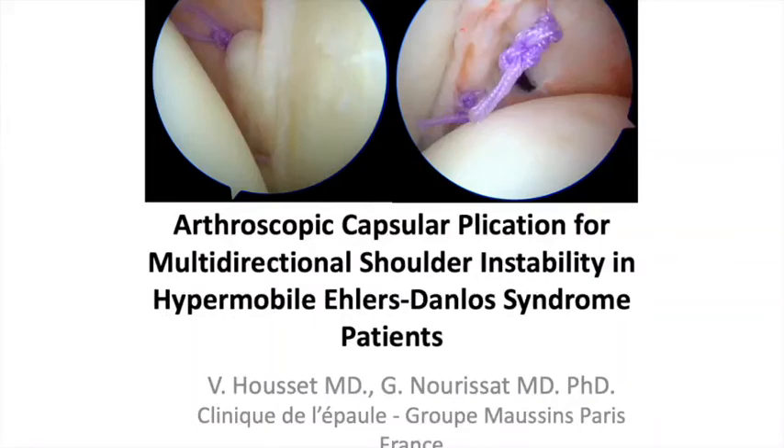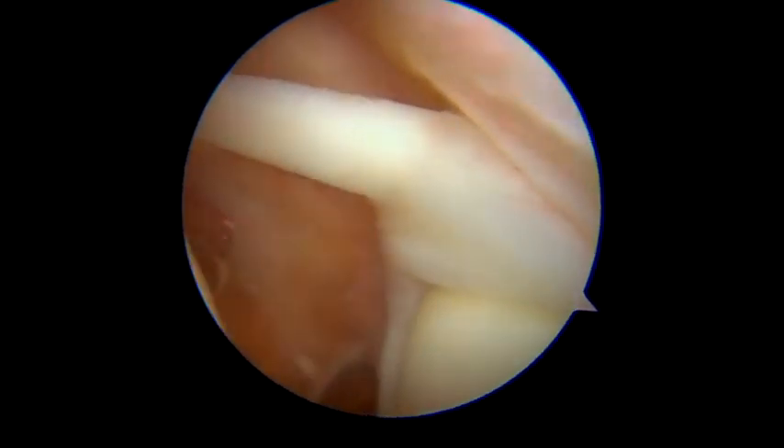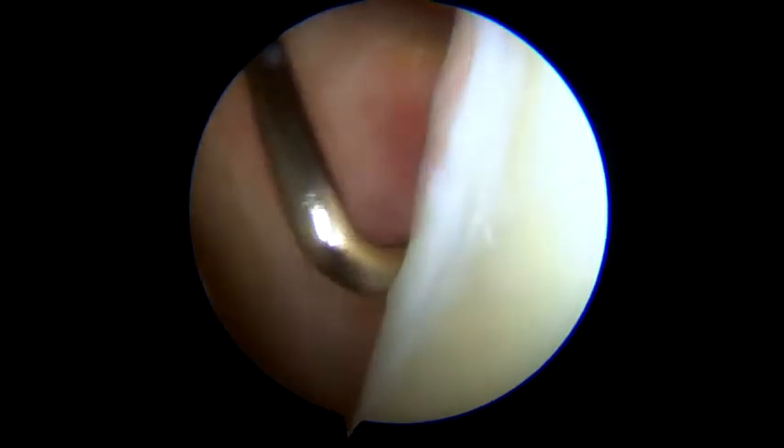We introduce the arthroscopic capsule plication for multidirectional shoulder instability in hypermobile Ehlers-Danlos syndrome patients. Multidirectional shoulder instability, considered poorly described, does not yet have a precise definition. However, it is common to observe in the Ehlers-Danlos syndrome patient, as in multidirectional instability patients, a patulous and loose joint capsule, as well as a labral complex that seems ineffective and incongruent during the first exploratory phase of the arthroscopic procedure.